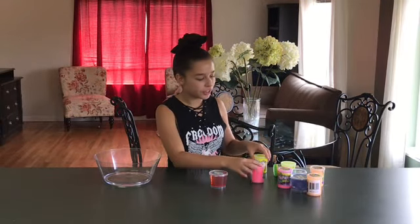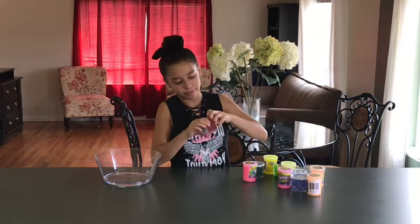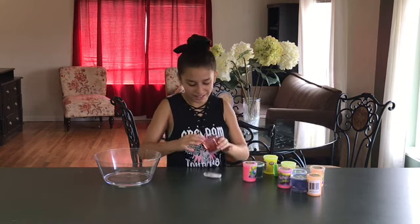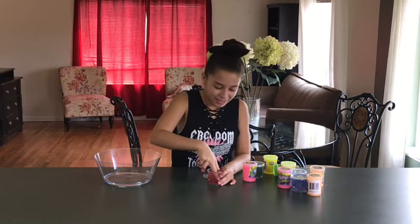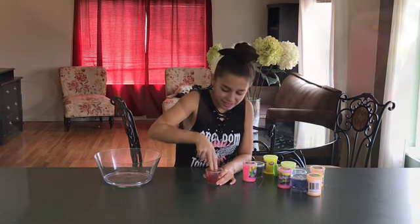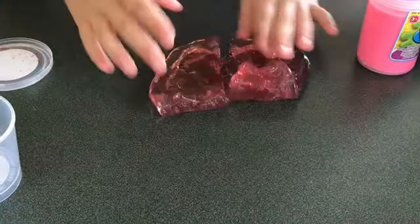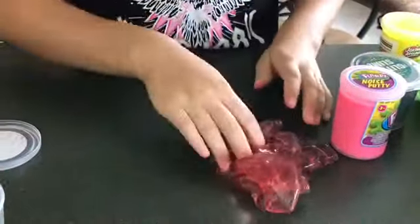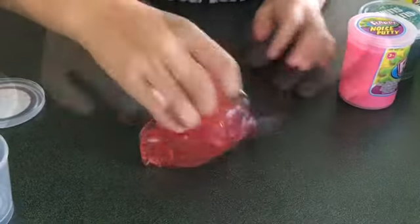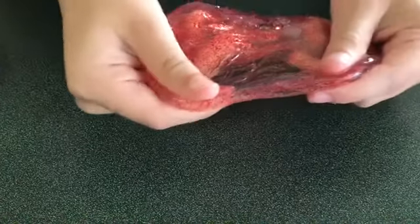I'm gonna give you guys a little sample of each one's texture. Starting with the glitter slime — it's nice, it feels like putty. It's not like a slime, it's like a putty. It's clear with some glitter, really pretty to look at. It's also clear so you can see all that glitter. It's kind of loose.